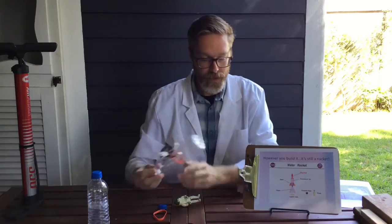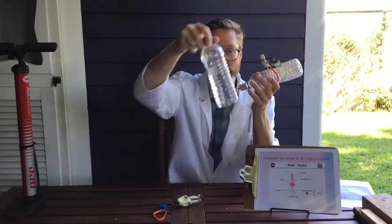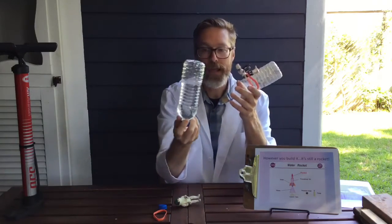So the rockets we're building today are not filled with fuel — they're filled with pressurized air. With the bicycle pump we'll pressurize the bottle as much as we can until the seal is broken. As we pump air into it, the bottle is going to inflate as it becomes pressurized, and at some point the seal will no longer be able to contain that pressure, it will pop off, the air inside will exhaust out the bottle, and the bottle will fly off into the air. It really is that simple — the bottle itself is the fuel cell.